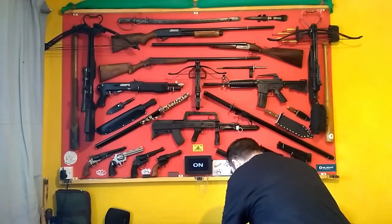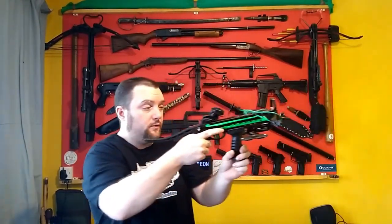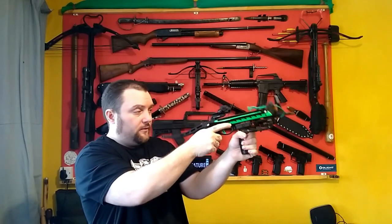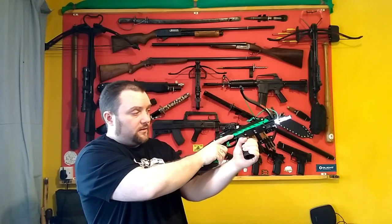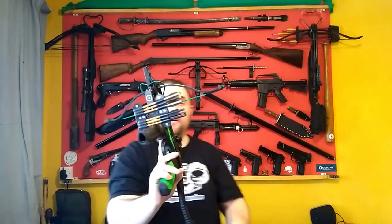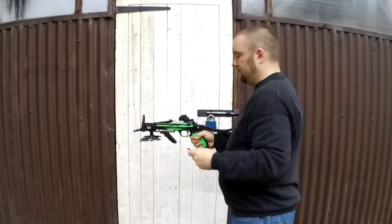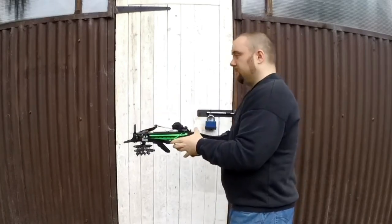They work really well and fit on all the crossbows. As you can see on this one, if you have one of these bigger handles you can still get your hand on the handle with all the bolts in place, and you can still even access the torch. They fit on really well — they've got a proper mount, it's not some homemade thing, it's a proper weaver rail or picatinny rail mount.